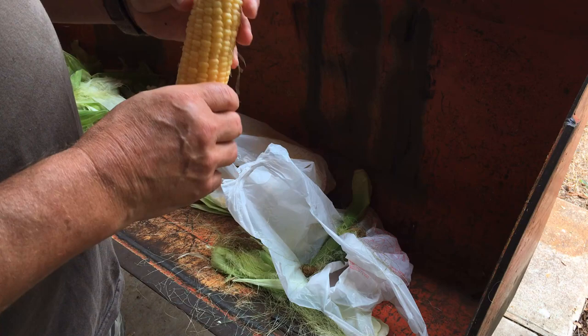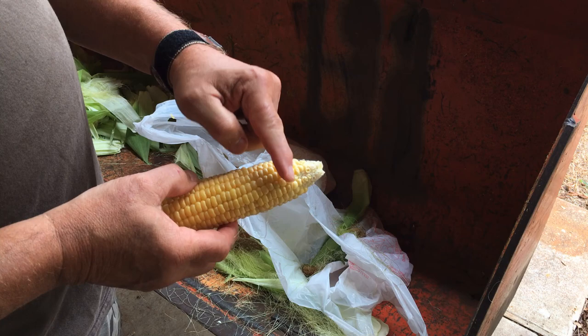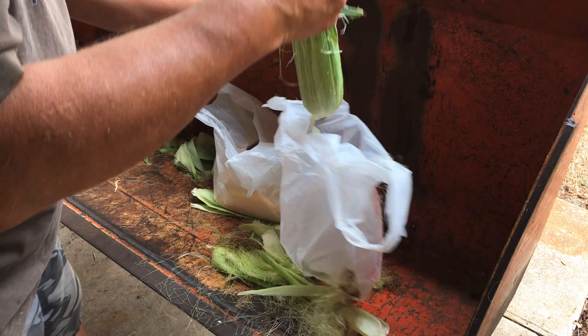So we've decided our preference is to go ahead and shuck it. We just put it in freezer bags — we don't parboil it or anything, we just put it straight in the freezer bag and cut off the end there. I'll cut off the end just to make it blunt — kind of helps it fit in the freezer bag a little better.